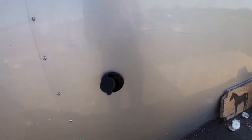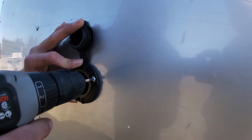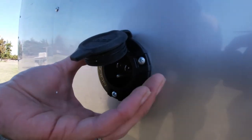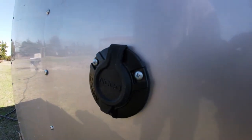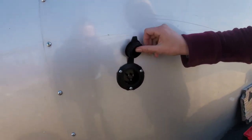All I've got to do is screw it together — easy, easy, easy. When screwing into aluminum, do not over-tighten because you can just make the hole really big. Just go down to snug, like that. And now we have a functioning little socket. This is how we'll get our shore power from here on out.